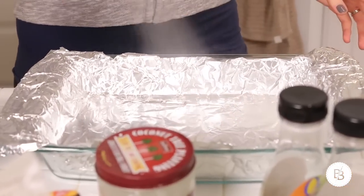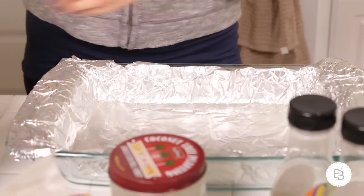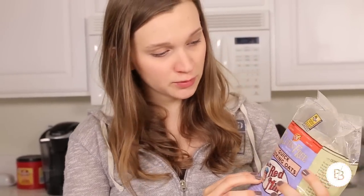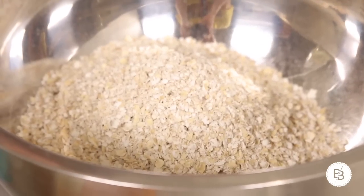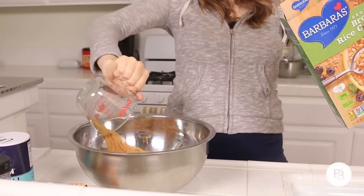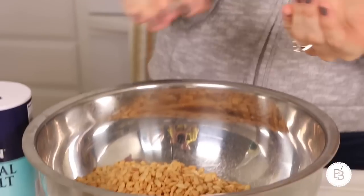Here we go. First, you're just going to want to lightly spray your foil with some cooking spray. I am actually doubling the recipe, so you're going to need four cups of oats. It also calls for rolled oats — I'm using quick cooking oats. They didn't have rolled oats, so we'll see how this turns out. I'm going to mix in two cups of brown rice cereal in with the oats. It calls for a pinch of salt if your peanut butter doesn't have any salt added, and the one I got doesn't. We need a half cup of melted coconut oil.